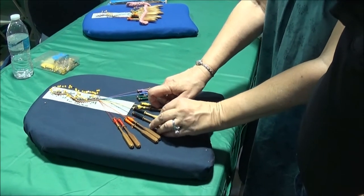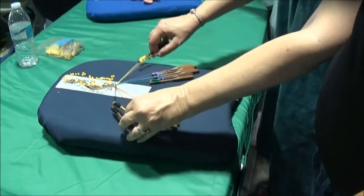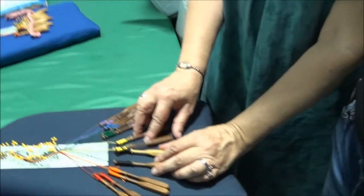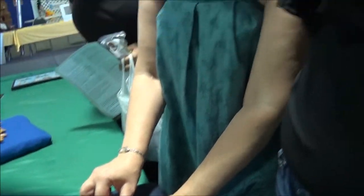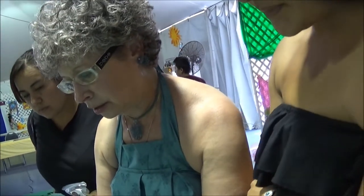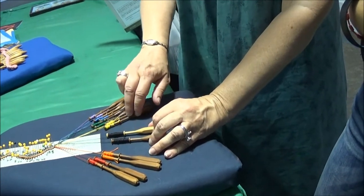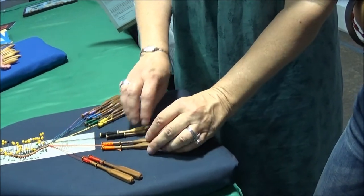That's all you're going to do to these four for now, except you have to tension them, which means tighten them up. You pull on them like this — put your index finger in between the two of the pair, and then hang on with your thumb and middle finger to pull. Okay, so now we're done with the yellow and we're ready to do the orange bits.